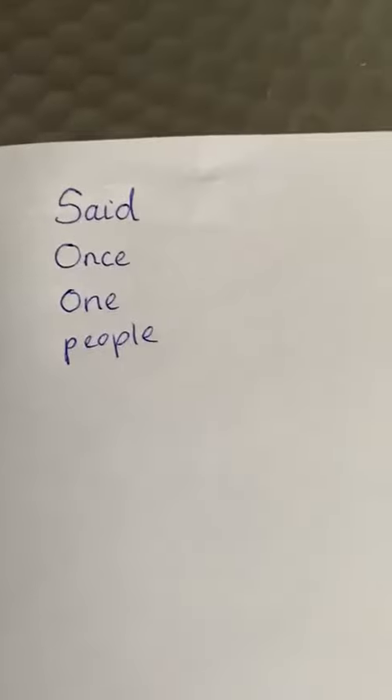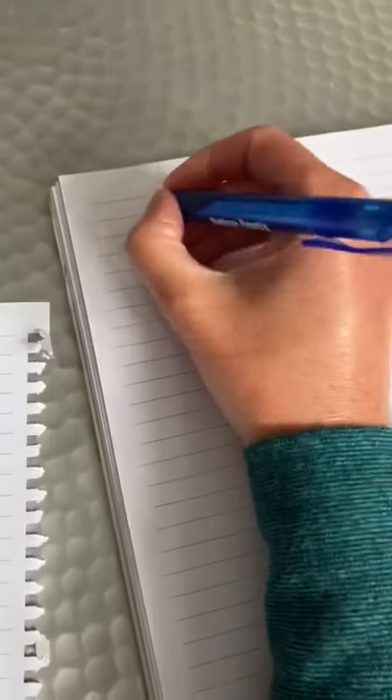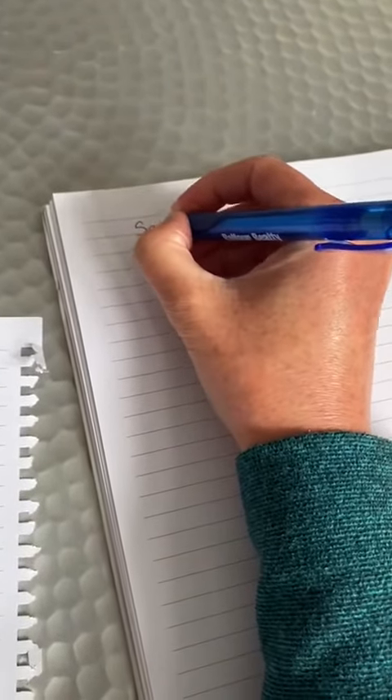So remember what we said first — you look at the word. I'm going to find a piece of paper to cover this over. Let's look at the very first word I'm going to practice: said. So look, cover, write and check. I got that one right!